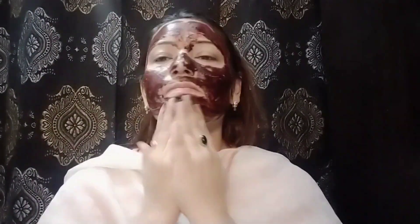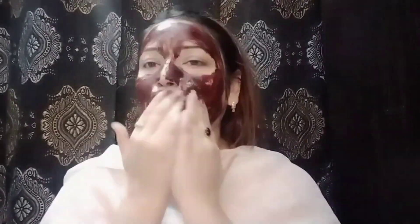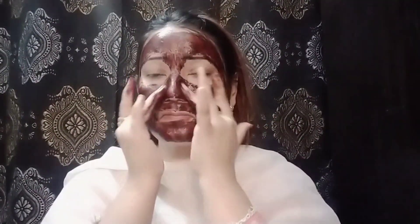We need to scrub with light hands. My skin is so good, and now let's go to the second step.